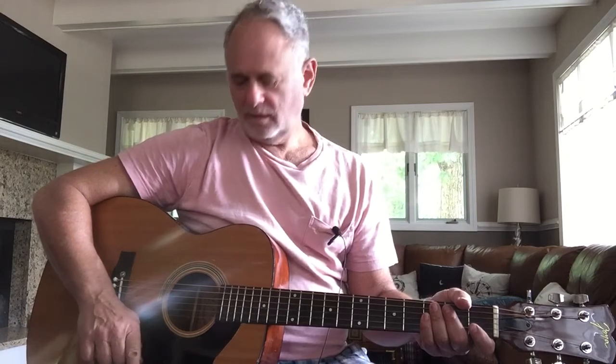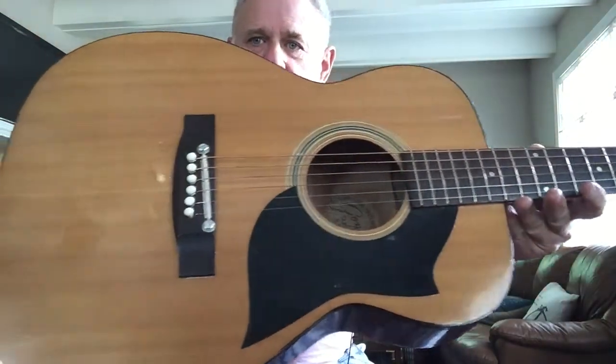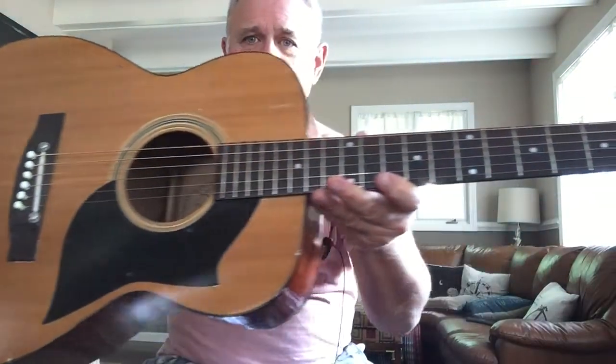This guitar has a laminated spruce top and mahogany back and sides, and is probably equivalent to a double-O model. It's fairly narrow, which I like — it makes it easy to play.